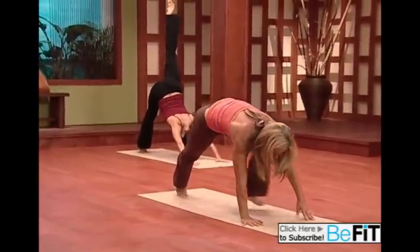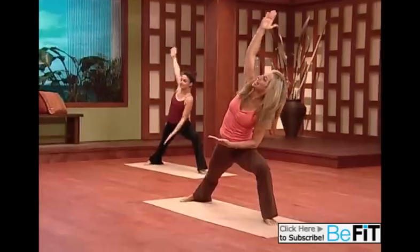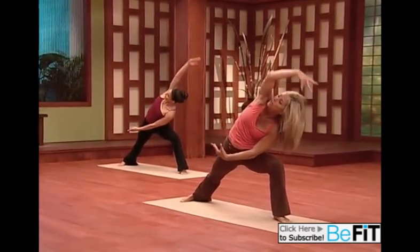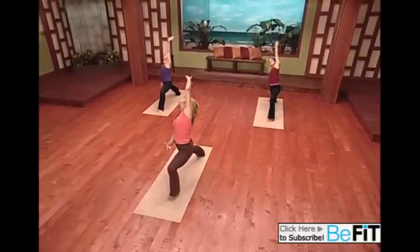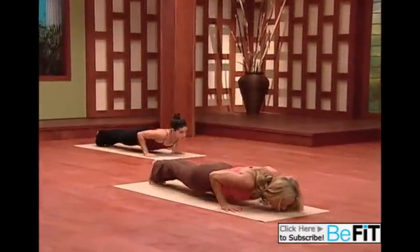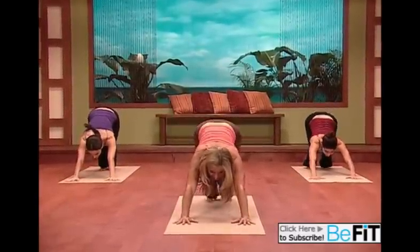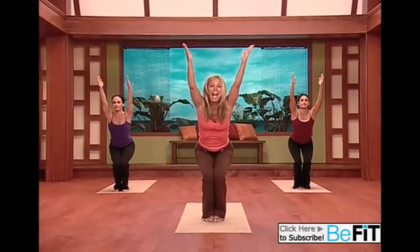Let's bring your right leg through and slowly stand up to warrior one, and right out to warrior two, and side angle, to reverse warrior. Really let it flow — reach out, get lower with each one. Feeling your very best. Strong bodies. We hold the last one — reverse warrior. Cartwheel your hands down. We're now generating heat. Chaturanga, push up, up dog, curl your toes under, push to downward facing dog. Look at your fingertips, bend your knees, and spring forward — standing nice and tall in chair pose.